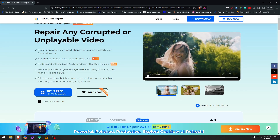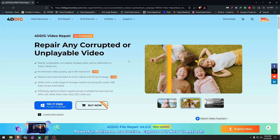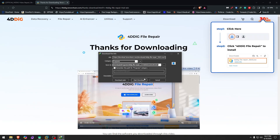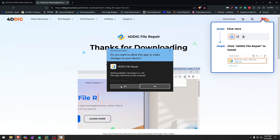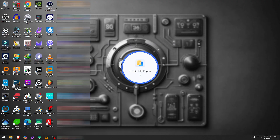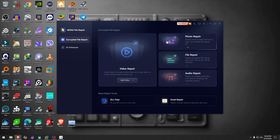For the other videos, I'll try to find footage I have on drives that is actually broken and see if it can repair that. Let's download it — it says try it for free, but we have a license already. We'll open it, agree to the terms, and it is installed.